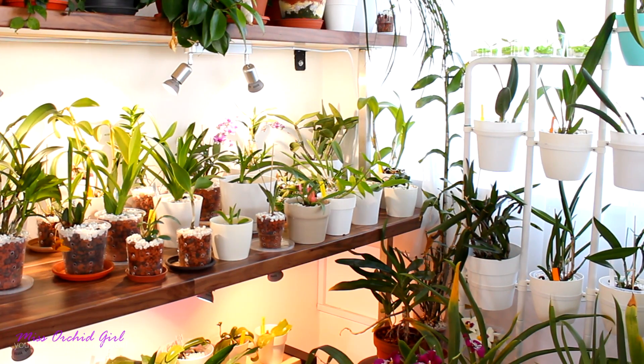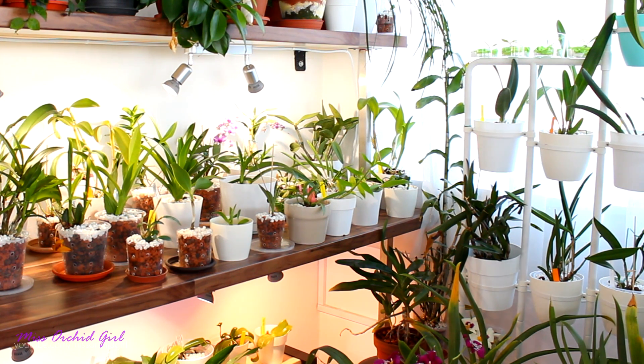Hey guys, it's Dani! Lately I had a few comments from you guys asking me what I think about DIY fertilizers. This is a topic that I've seen some videos about, but many years ago. If the trend has resurfaced, I'm not entirely sure — it might have. I will tell you my opinion on DIY fertilizers.